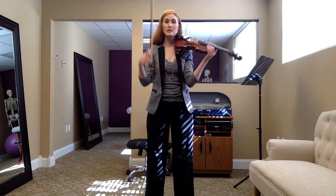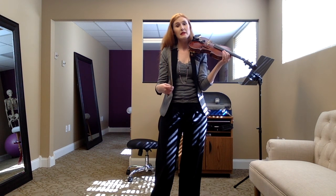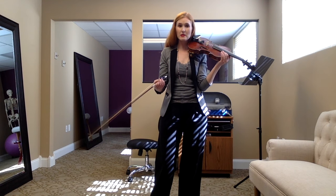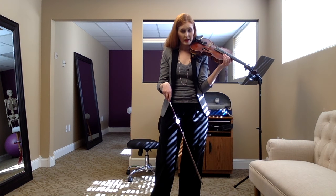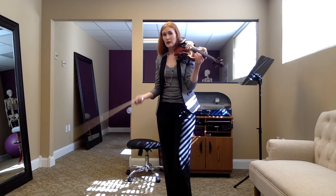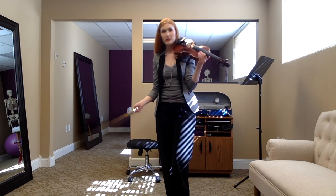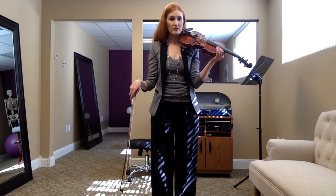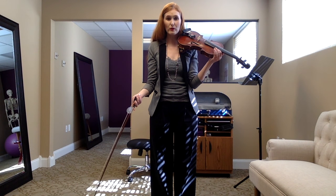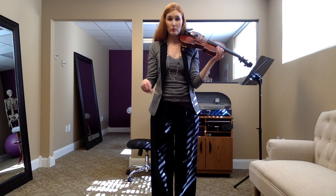Right now I want you to stay with Mrs. Twinkle. Remember, this is a privilege. If you don't have a nice bow grip, if you're not bowing the shoulder correctly, if you're not scrubbing correctly, you cannot do this. It is only after you've done those things that you may bow.